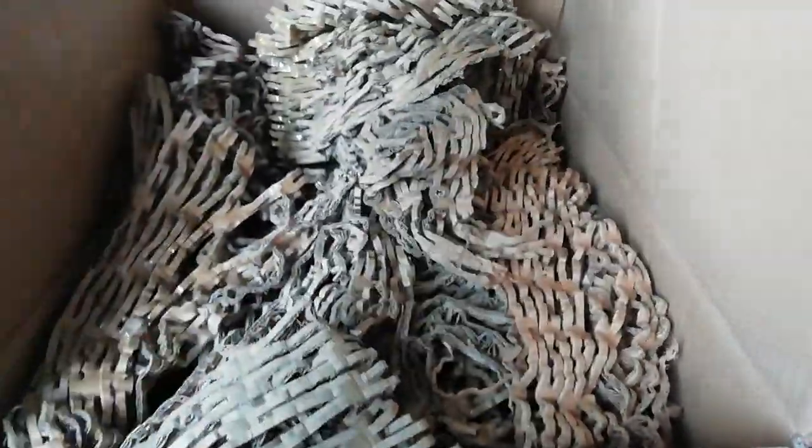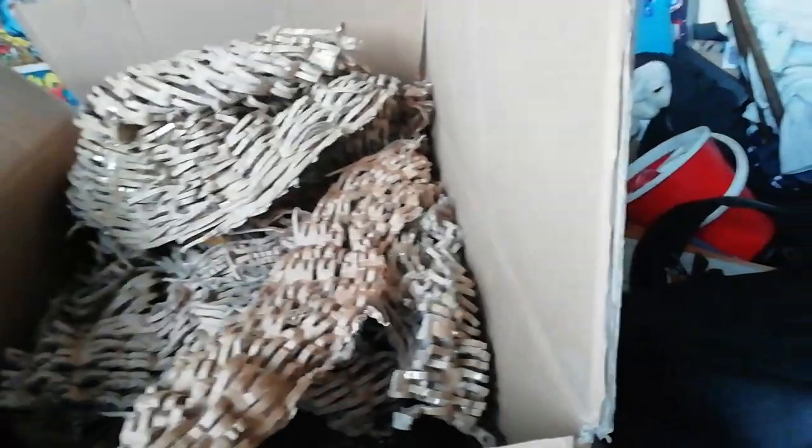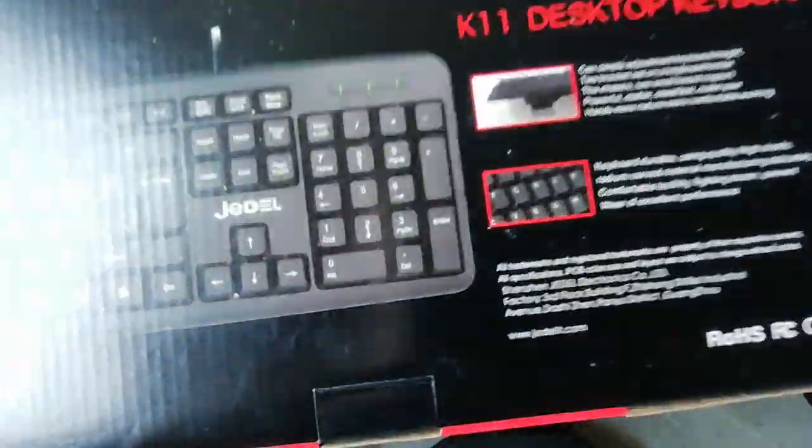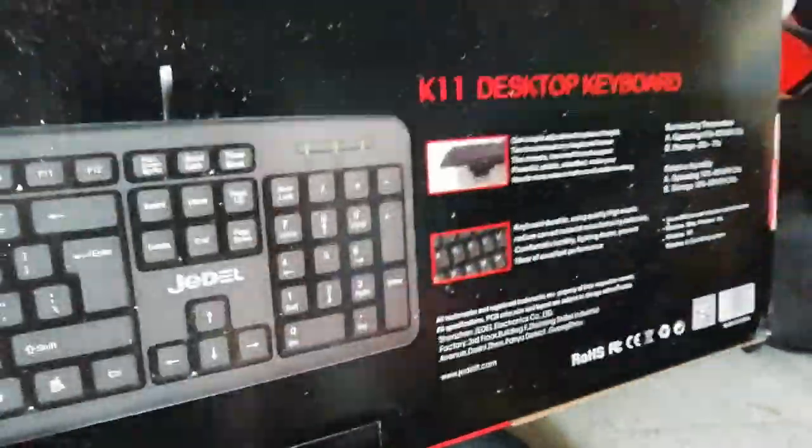And there's loads of stuff in here. Let's get this out. Let's go fucking rake in here. Holy God. K-1-1 desktop keyboard. How simple would you — hello. Okay, that's easy.